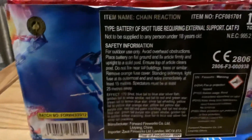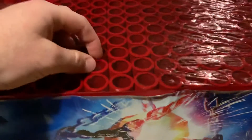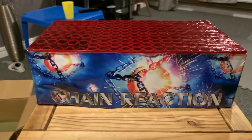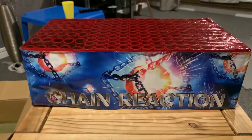Really looking forward to this piece guys. So yeah guys, this is the Chain Reaction barrage, and it has 20 mil tubes on this bad boy. So yeah guys, this is Chain Reaction. Please like, subscribe, share, and comment. See you in the next video.